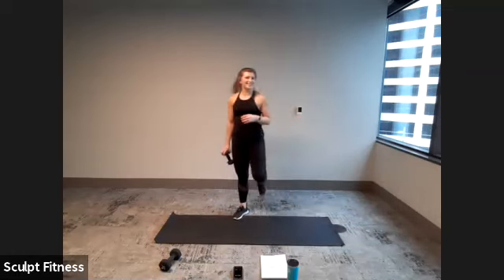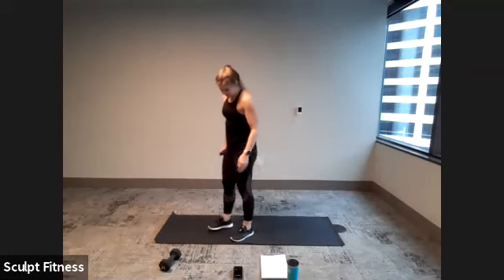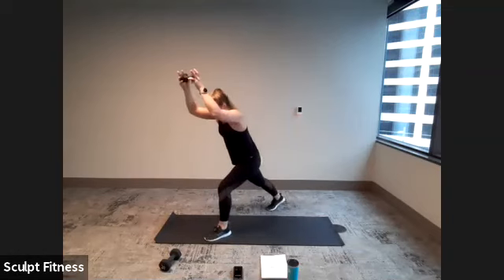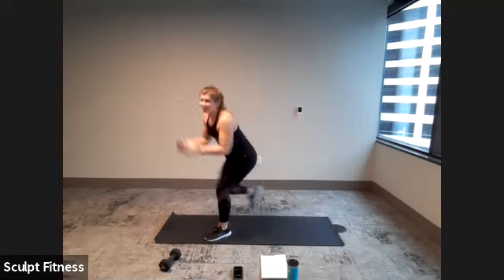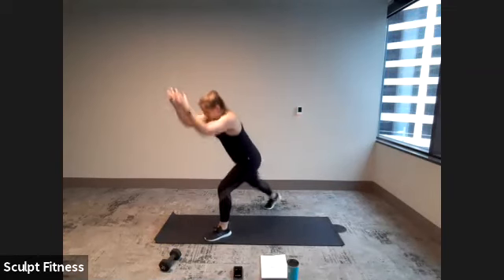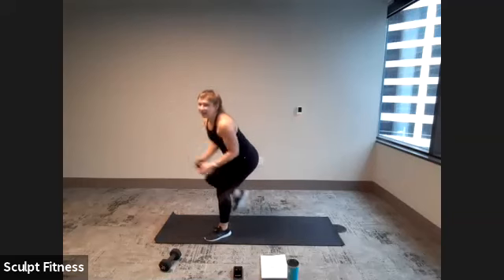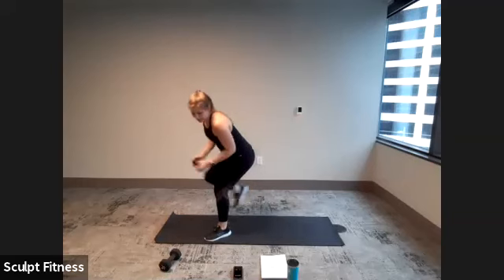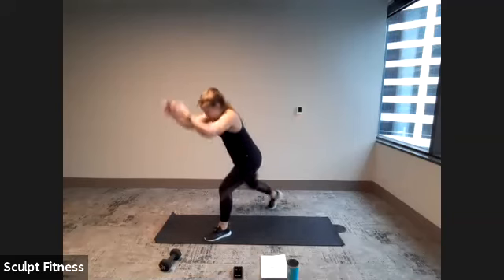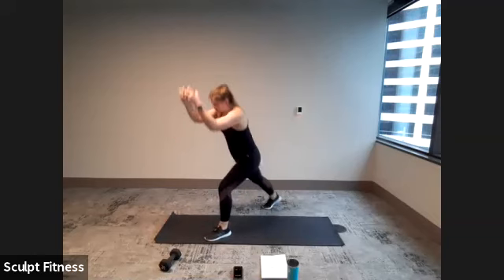10-second break. Shake it out. Last time with knee repeaters — left leg. In three, two, one. Let's go. Driving the right knee strong, pulling that weight right down to meet it. Staying low in that left leg. Five seconds. Last three, two, one.